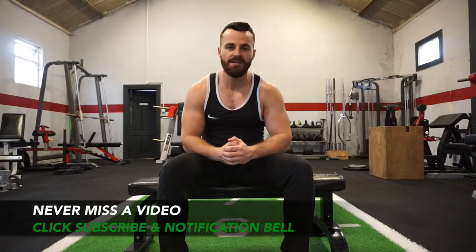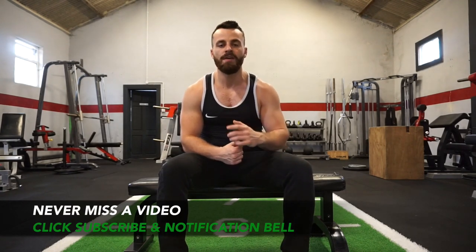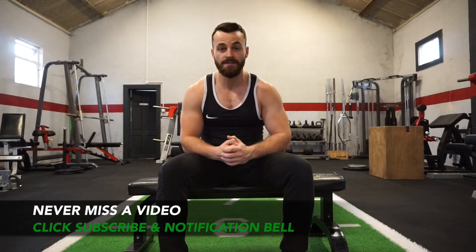So team, there is your 100 push-up workout. I want you to go ahead and blast out those 10 push-up variations for 10 reps each and smash that 100 push-up workout. Leave a comment and let me know how you get on. If you enjoyed this video please be sure to leave a thumbs up — it really helps me out. Let me know what more videos you would like to see, and if you haven't already please be sure to subscribe and click the notification bell so you never miss any of these videos.